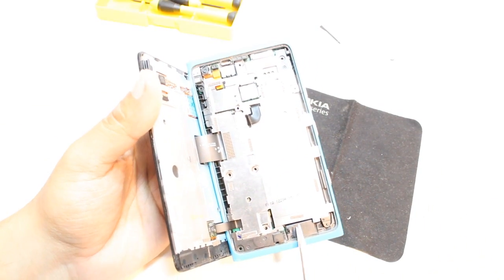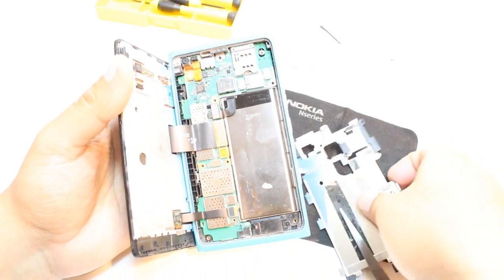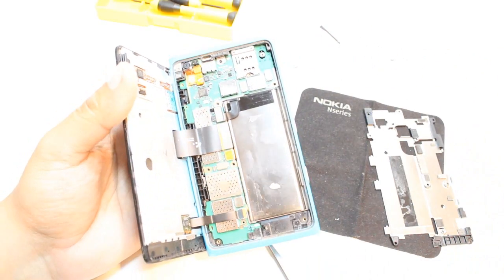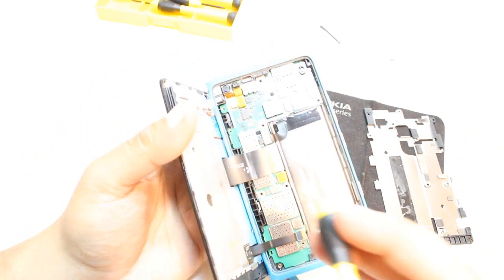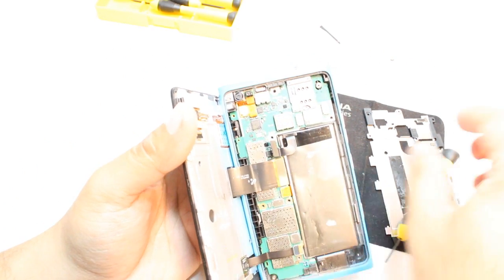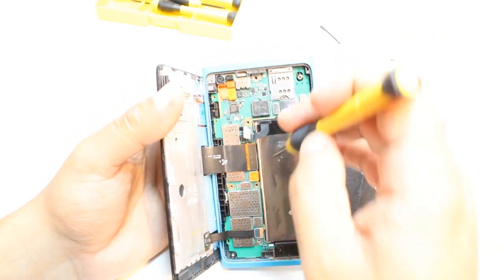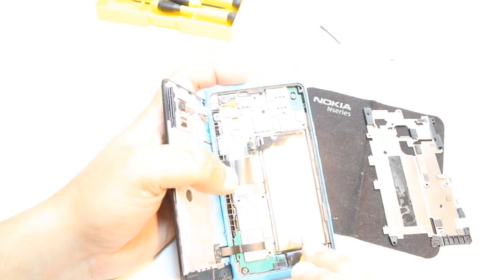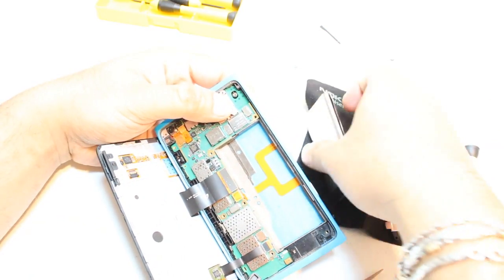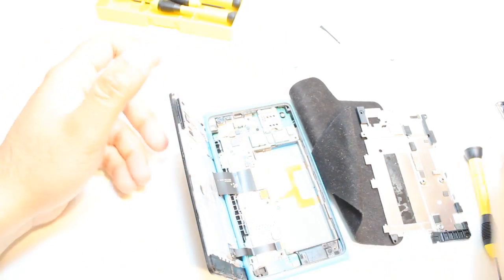You have to put something in the middle here, like this, until you can take this out. Because here, as you see, there is some sticker — a glue sort of thing — that holds the battery. First thing you have to do is disconnect the connector of the battery. Disconnect this one and take the battery out from the middle. You can take the battery out like this — as you see, this is the connector of the battery.